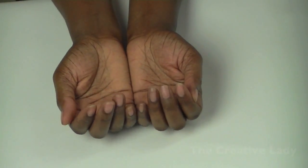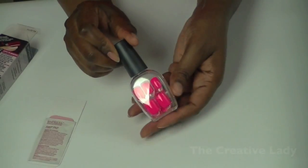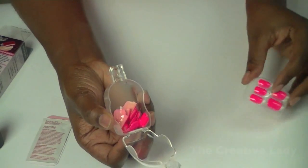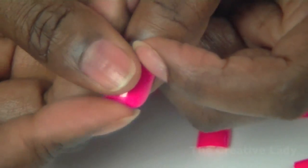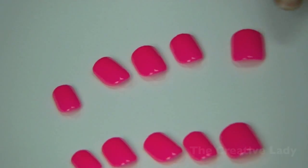Clean your nails — there's an alcohol pad inside. The tips are inside the clear little container, just empty them out and audition all the sizes for your nails. Lay them all out once you're ready.